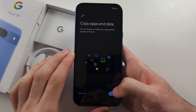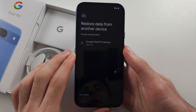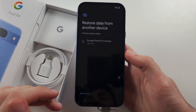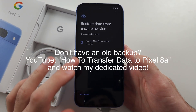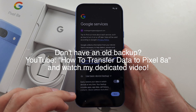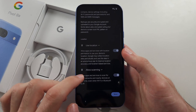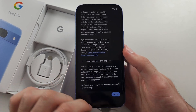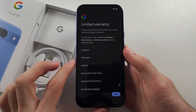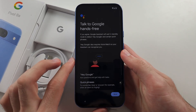We have the 'Copy Apps and Data' screen. If you want to transfer data from an old phone, tap 'Next' and you can download a backup from your old Android if you set one up. Otherwise, tap 'Don't Restore'. Now we have Google Services — I would recommend you agree to the terms and conditions and select 'Accept'. Tap 'Next' for the limited warranty.